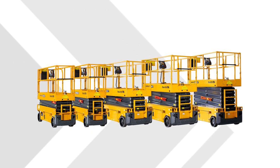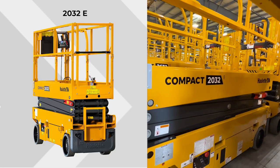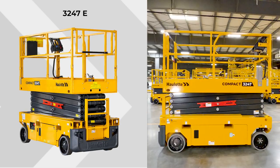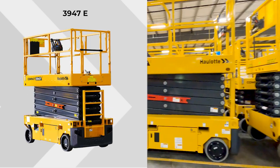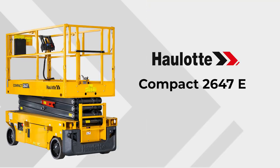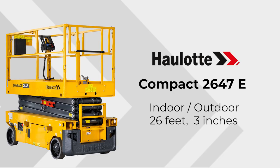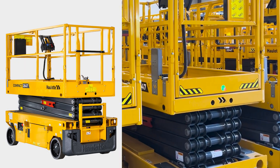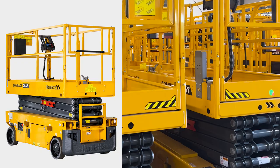The Halat Compact Scissor Line includes the 2032E, 2632E, 2647E, 3247E, and 3947E. The Compact 2647E is rated for indoor and outdoor use with a platform height of 26 feet 3 inches, a maximum capacity of 1,000 pounds for 3-person indoor use and 1-person outdoor use.